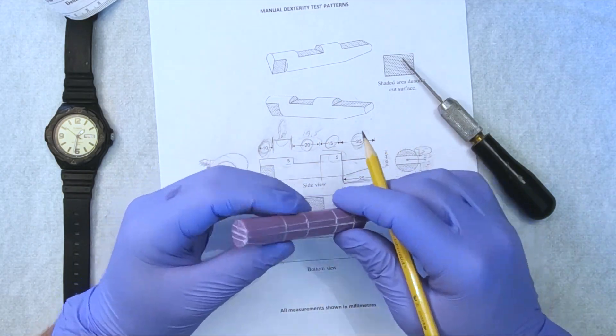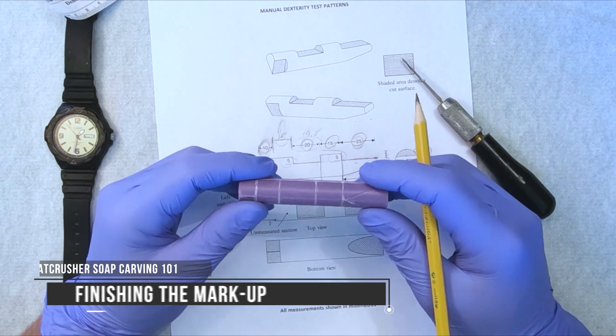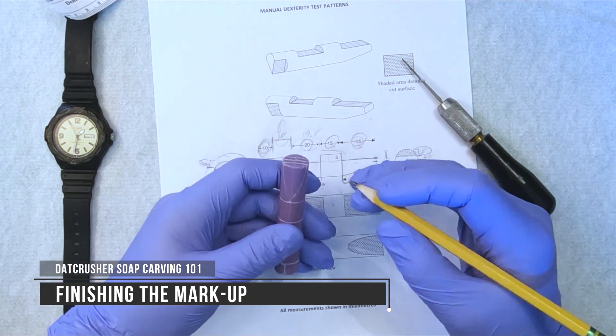As I said before, you want to make sure all your measurements are perfect, so you're going to double check. And then you're going to mark it up, okay?